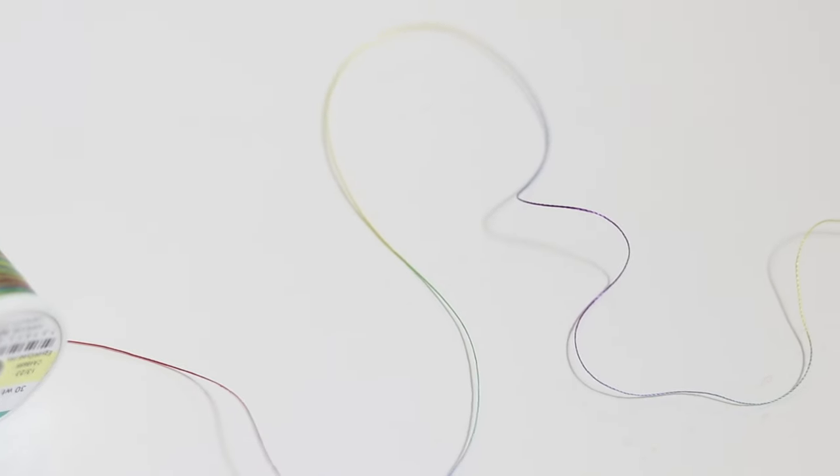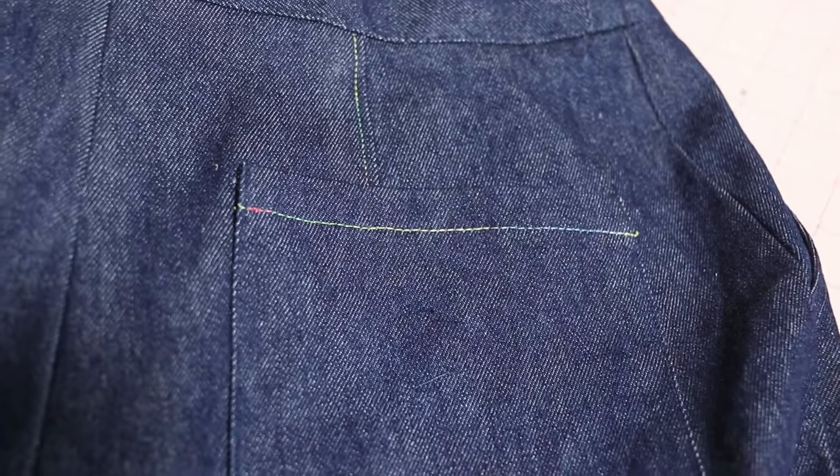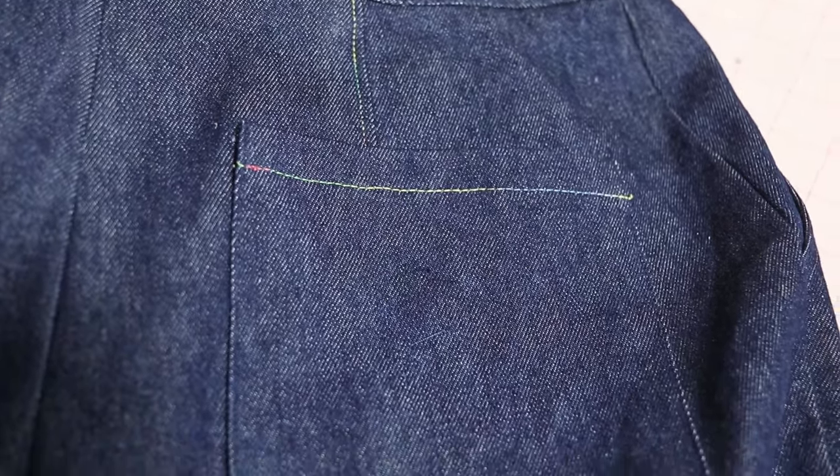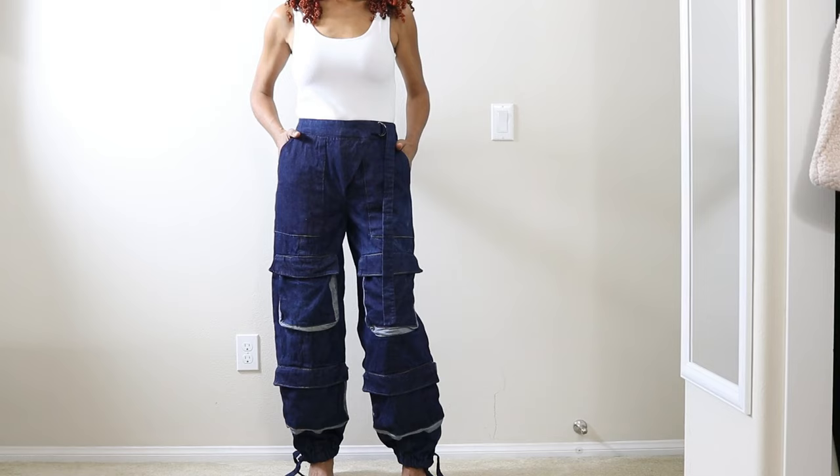You can buy spools that have various different colors on the particular spool. This one has red, then it changes to blue or purple, then green and yellow — it's really pretty. For all the top stitching called for in this pattern I used this single thread, placing it in my second machine and jumping over to it whenever I needed to top stitch. I really like the way it turned out — I thought it was really cute and different.